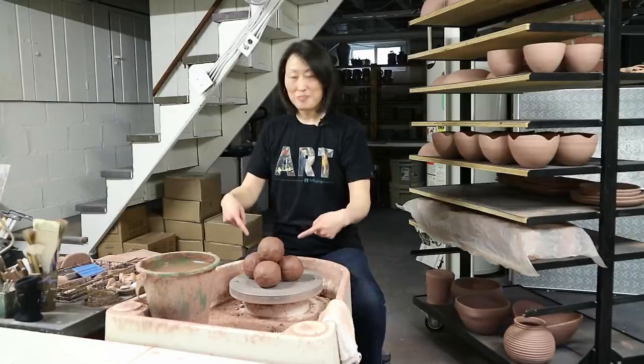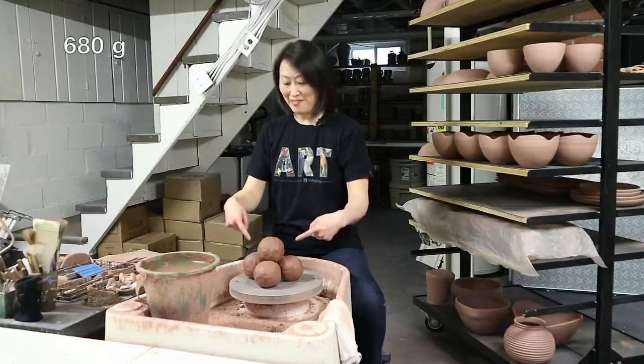Please prepare four balls of clay that are one and a half pounds each. We're going to practice with the first one, and then we're going to make pots out of the other three.